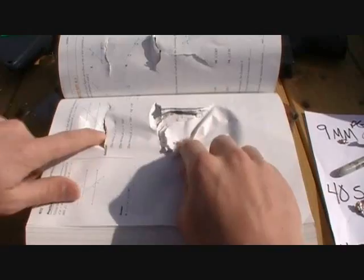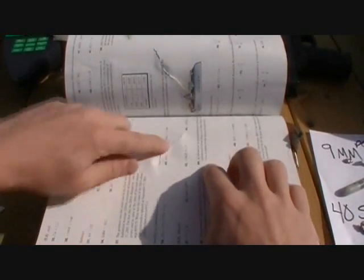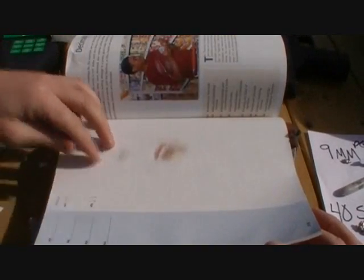As you can see, the .40 was still tearing a pretty nasty hole. I'm not sure how well you can see it on camera, but if you notice right here, neither the 9mm nor the .45 is doing any damage, and the .40 is still ripping the paper. Right there at page 358 — I don't know — a whole lot of pages.